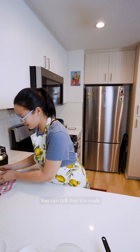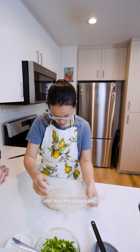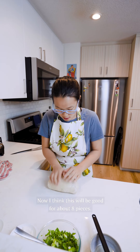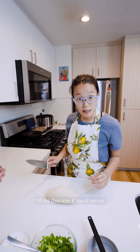Our dough is ready — you can tell because it's a lot softer than it was before. I'm going to flour my surface and turn my dough out. This will be good for about eight pieces. I want to make some pretty big cong you bing, or spring onion pancakes, so I'll cut this into eight equal pieces.